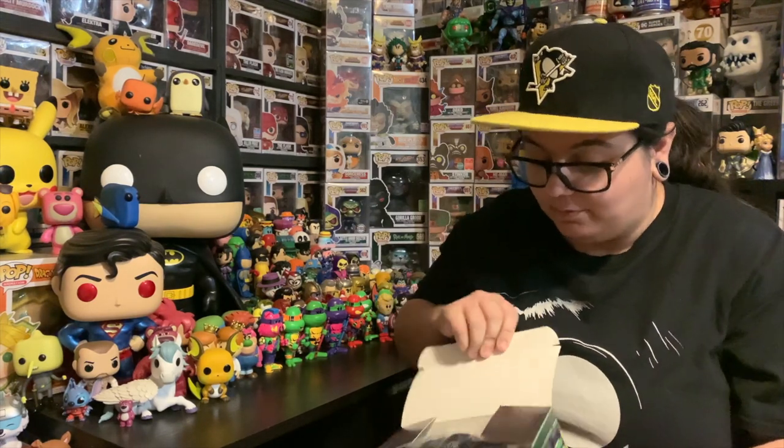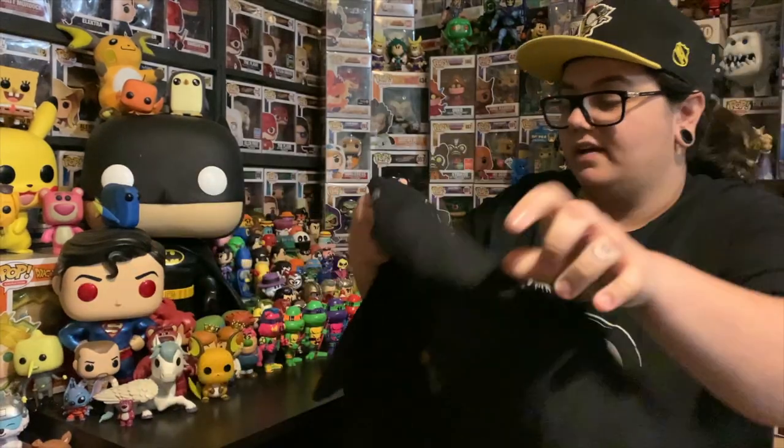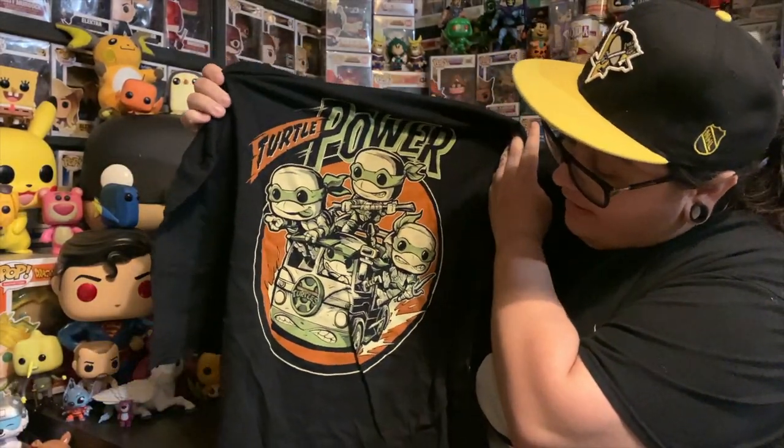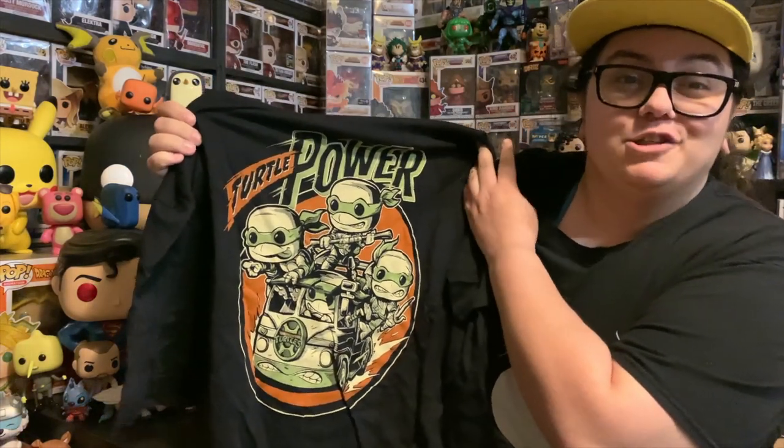I will be keeping this box for sure. Let's pull the t-shirt out and have a look because I haven't seen it — I just kind of thought Funko Pop t-shirt, Ninja Turtles, I'm getting it. Oh, this is really nice. So at the front it's just a simple logo of the Ninja Turtles, and then on the back you've got 'Turtle Power' with the four turtles and the van. That's really cool. I'm a big fan of this shirt, super stoked I picked that up.